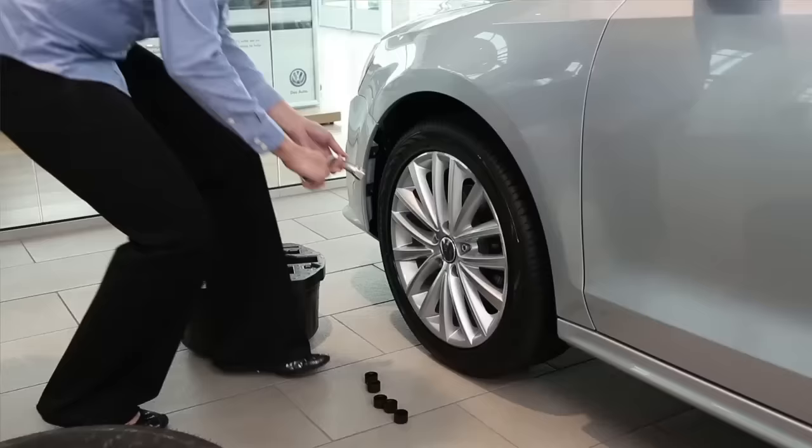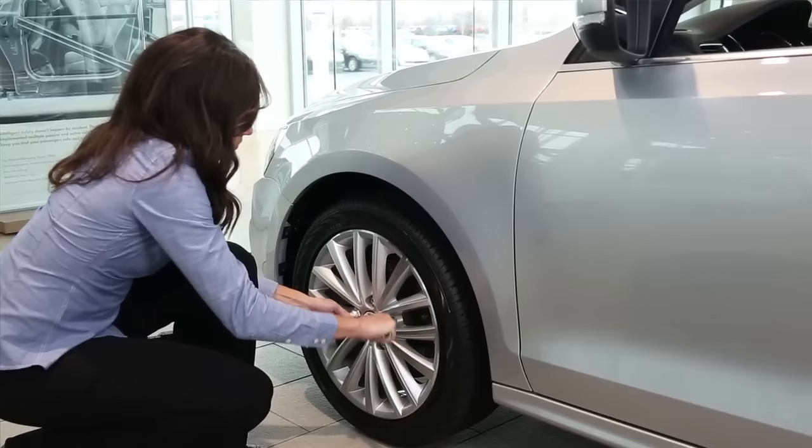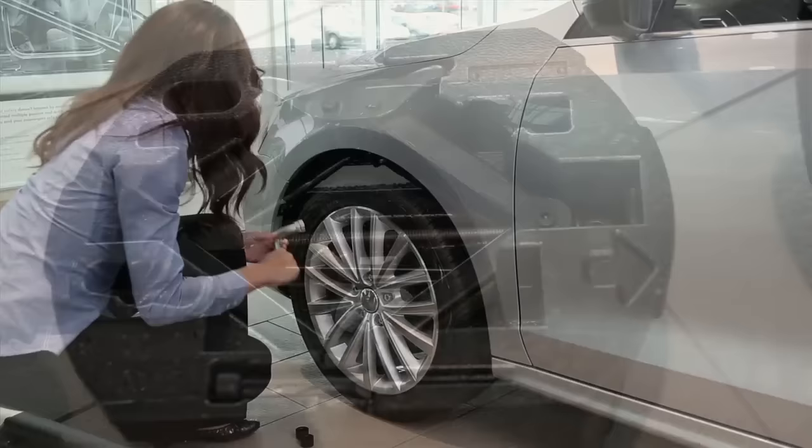Now loosen the lug bolts with the wrench before raising the vehicle with the jack. Do not loosen the bolts while the vehicle is raised, as the motion may knock the vehicle off the jack. The bolts are loosened counter-clockwise. If you have a locking wheel bolt, be sure to use the bolt adapter key in your tool kit.